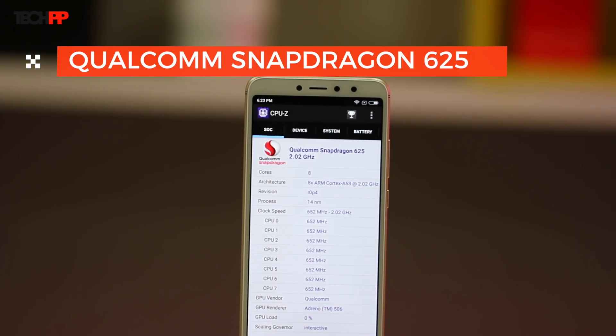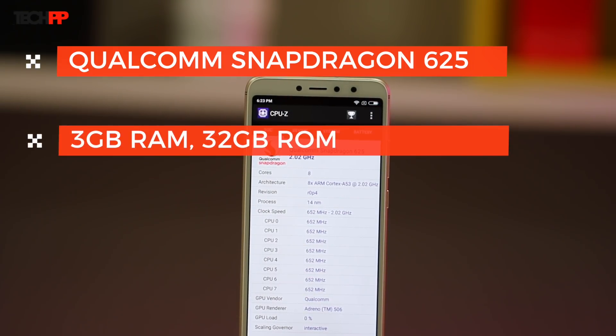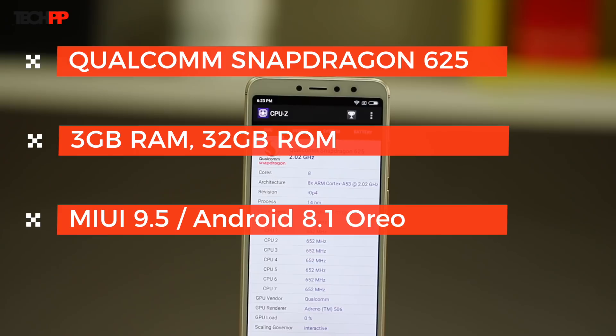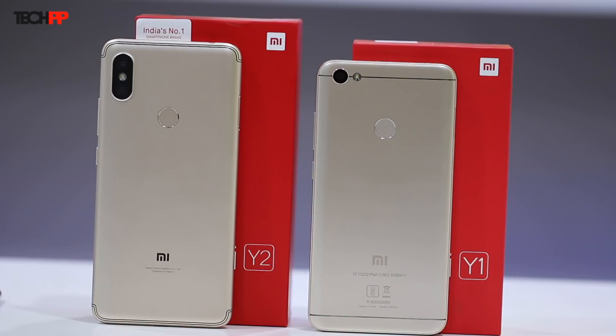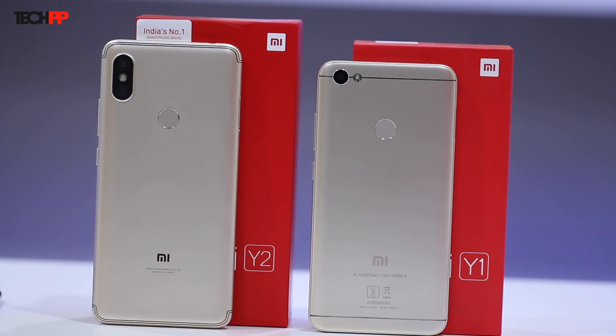The variant we have comes with 3GB of RAM and 32GB of storage, which is expandable through a dedicated SD card slot. On the software front, we have MIUI 9.5 running on top of Android 8.1 Oreo. All of this is powered by a 3080mAh battery, which, given the nature of the chipset, should be able to last an entire day with ease. It's a significant step-up from last year's Redmi Y1, which was powered by a Snapdragon 435 processor, a 5.5-inch display, a 16MP selfie camera, and a single 13MP rear camera.